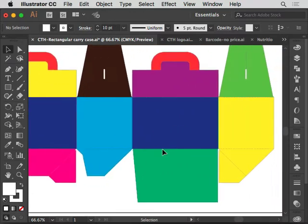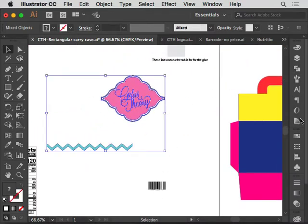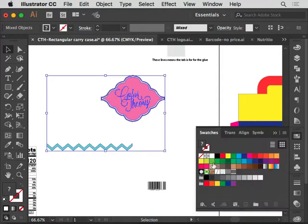Now I have my nutrition facts, my logo, and some elements. I can start designing. I have my colors here but they're not in my swatches yet. To quickly add them, select both color objects and click the little folder icon — New Color Group — and hit OK. From whatever you had selected, it creates a group of all those colors for you in the swatches panel.